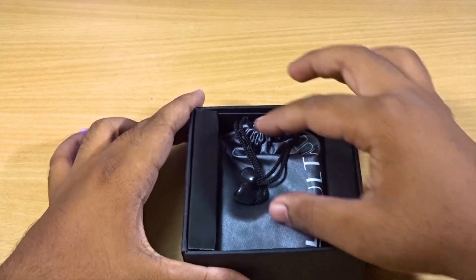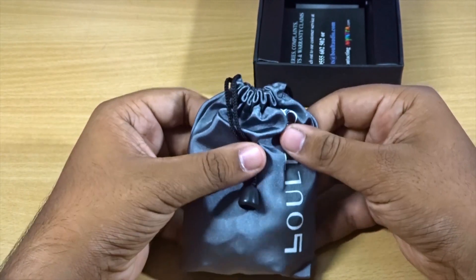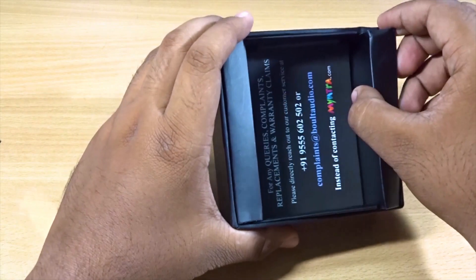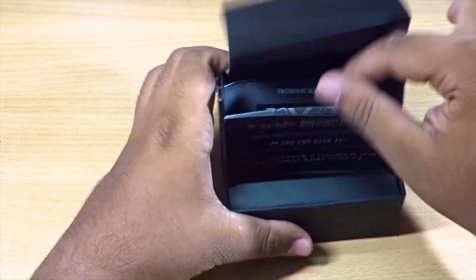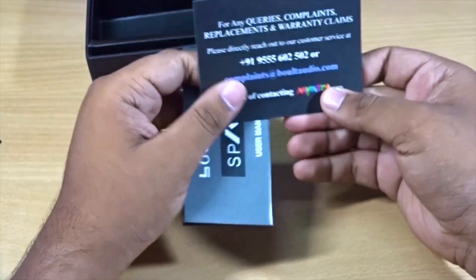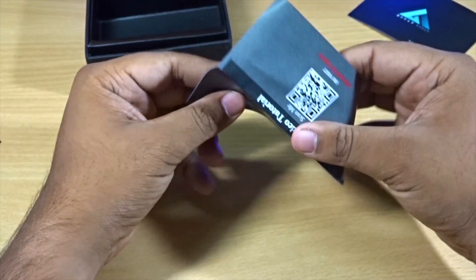The first thing I really like is that they've included a nice pouch. It's a nice gesture because some companies just skip that. Inside we also have some paperwork — looks like a warranty card for any queries and complaints, and you do get a warranty with these.